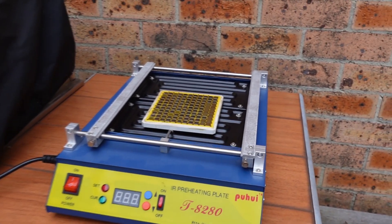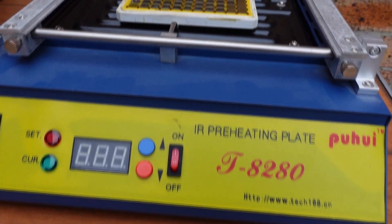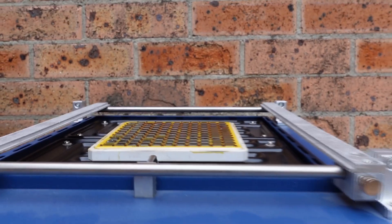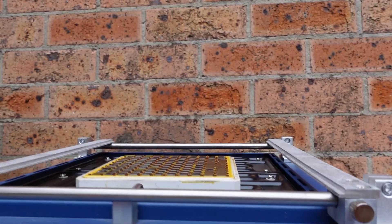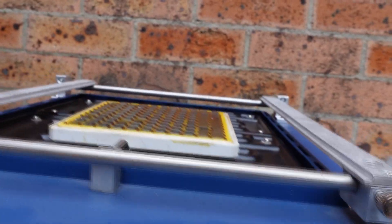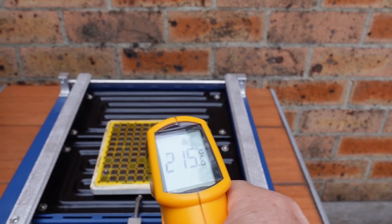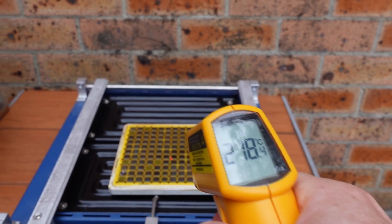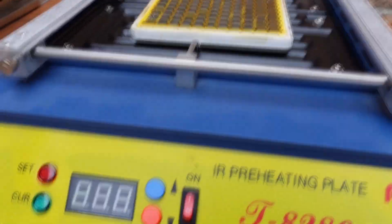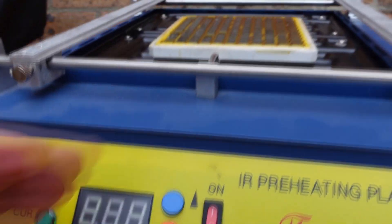I can smell it. I've got it set for 350°C and I'm just going to try and heat the whole thing. There are definitely fumes coming off that. It has reached 220°C on top, so that might actually be enough to melt all the joints. The display down here says 270.